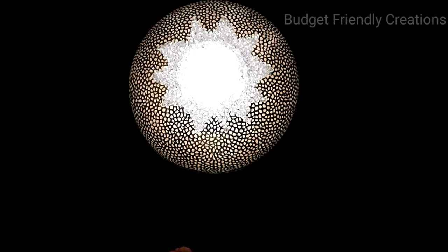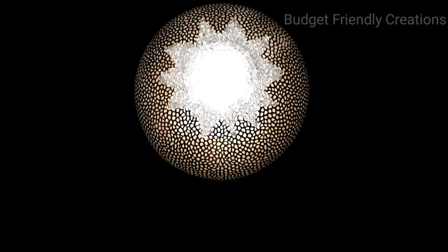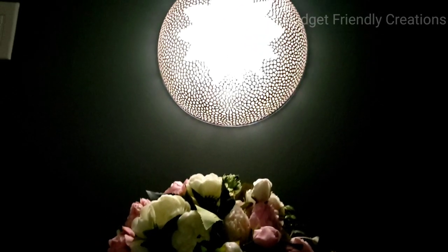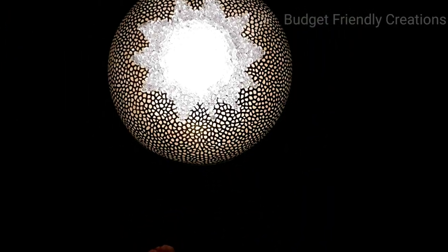Hi guys, just coming on real quick today with a bonus video. I made this beautiful wall sconce and all I used was one Dollar Tree bowl. This was super quick and easy and you can make this in under 15 minutes.